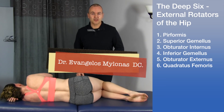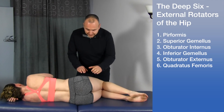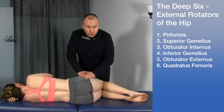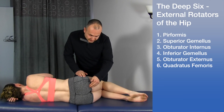Let's discuss the deep six muscles. These muscles are the deep external hip rotators. Before we get started, let's identify a few landmarks that will help orientate us to where these muscles are. Using this hand, this would be the greater trochanter — you can feel that bony prominence. And then we find the ischium and the ischial tuberosity right here.